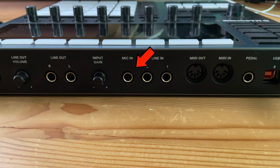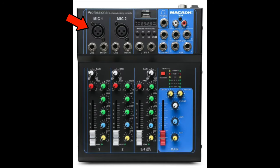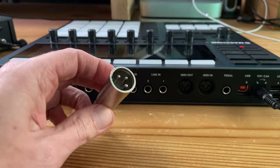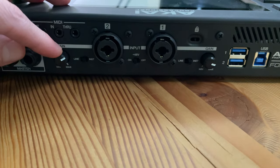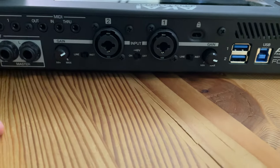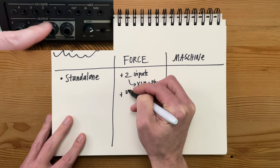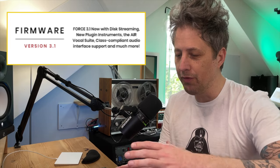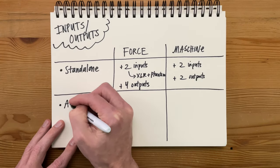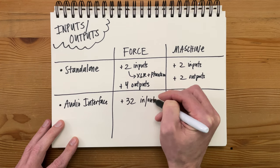Getting a mic into the Machine is going to be more complicated because there's no XLR input — you're either going to need an external mixer or an adapter that takes the XLR and turns it into a quarter inch. The Force also has separate gain controls for each channel, whereas the Machine only has one. And then the Force has four outputs versus just two on the Machine. With the latest update, Akai made a huge leap forward in letting you use an external interface in standalone mode.